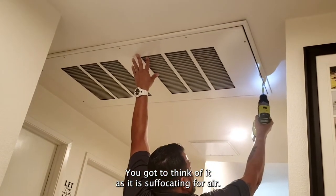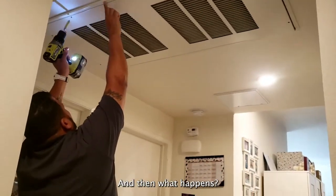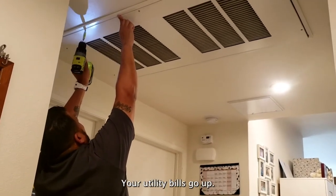You got to think of it as it is suffocating for air, so it's struggling to get that air, and then what happens — your utility bills go up.